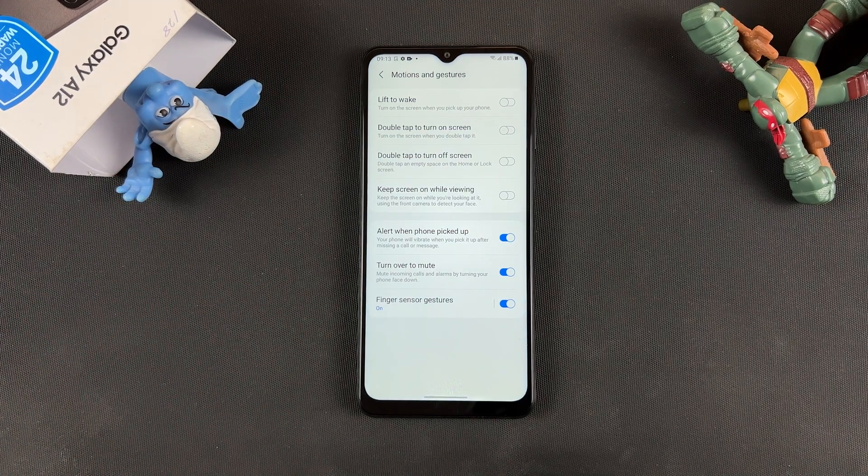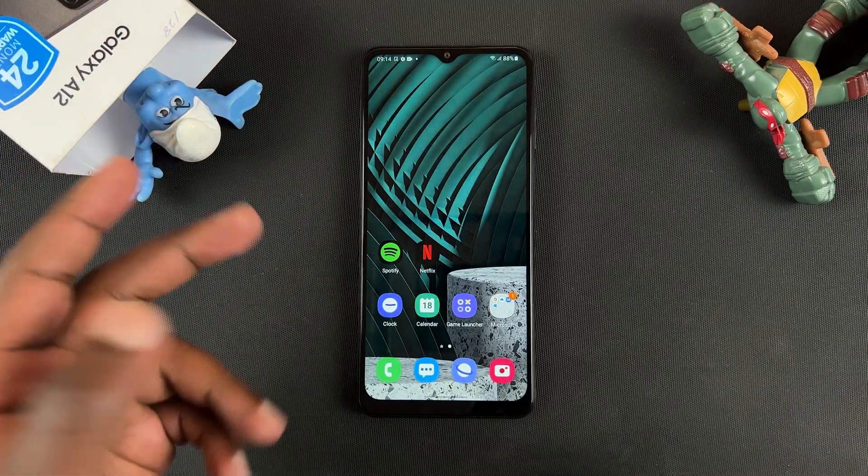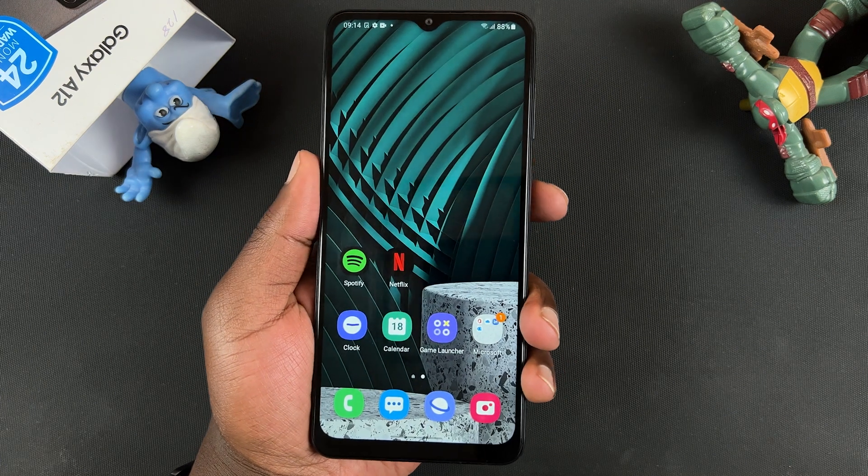Basically what this does is it allows you to use the fingerprint sensor to bring up the notifications and scroll back up to hide the notifications, giving you this effect with the fingerprint sensor.